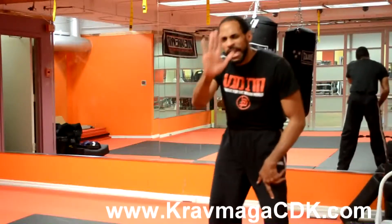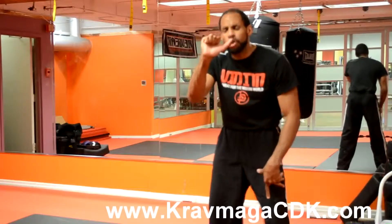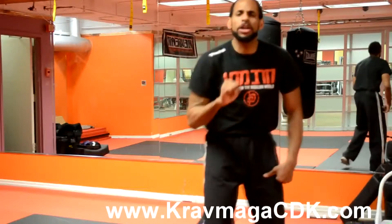We're going to start with our hand like so. We're going to bend our four fingers in — that's one. Second bend of the four fingers — that's two. And then our thumb — that's three.